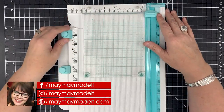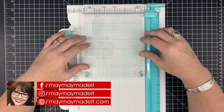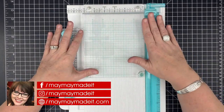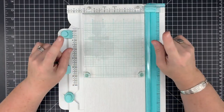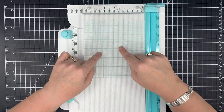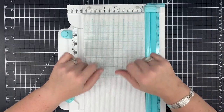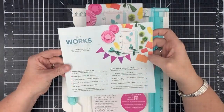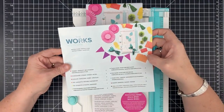Hey guys, it's Mae Mae and today we're looking at the WORX all-in-one tool from We Are Memory Keepers. This is not a sponsored video — this tool was not gifted to me. I purchased it with my own money and got some to put in the store. I encourage you to watch till the end because I try out the stamping platform and have some hiccups, but in the end I learned how to use it better.